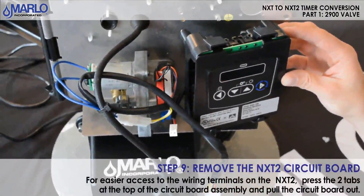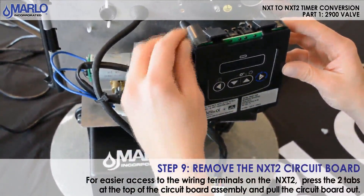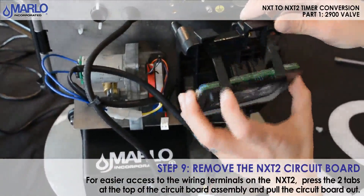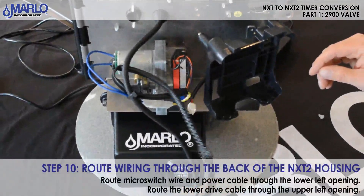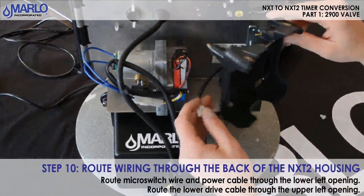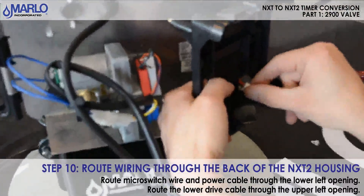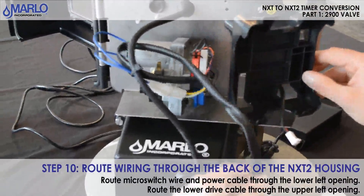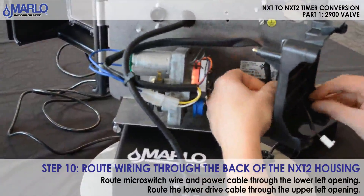We will now remove the circuit board so we can connect our wire harness and wire connections. There are two tabs up top — push them in and pull the circuit board out. Now we're going to route our wires through the timer housing. Use the power wire and put it through the lower opening and pull it through. We'll also put the harness for the micro switches through that opening as well.